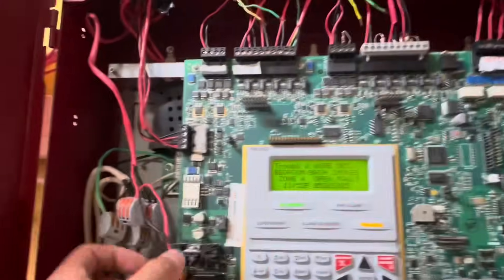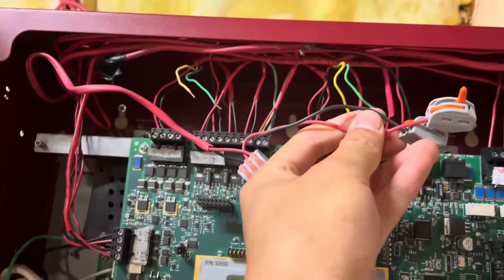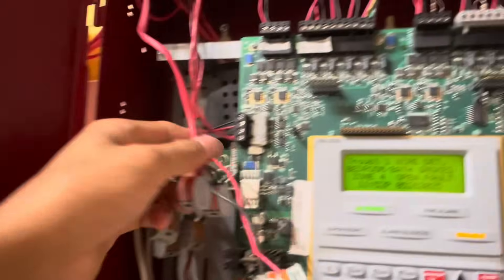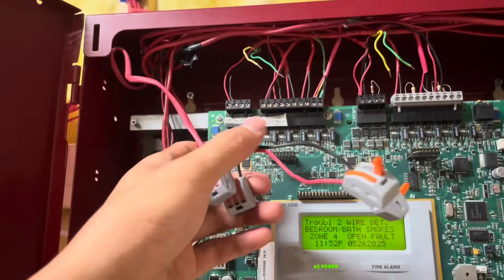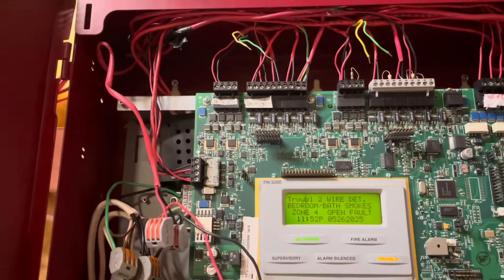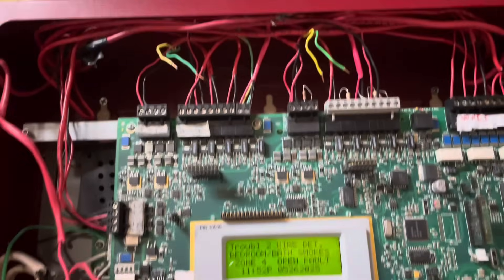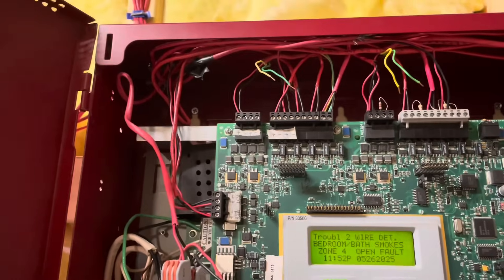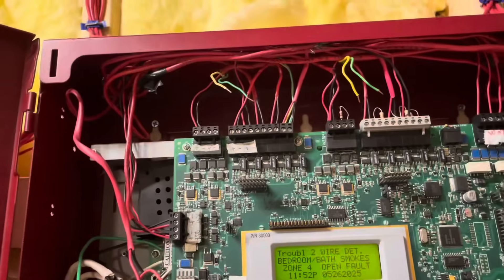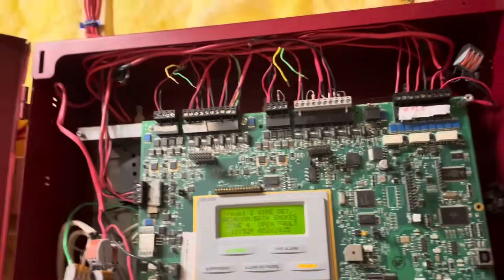On the fire alarm panel, I pulled out my NAC wires, which would traditionally go to the horns, but now I have to connect them to my speaker circuit. Before I connect anything, I'm just going to leave it be. I've explained this before, but the reason is that if I accidentally set off the alarm, I don't want to send speaker signal through my horn strobes or send 24 volts through my speakers. A lot of people say to just unplug the terminal block — well, that's literally what I'm doing. I've disconnected the wires and will connect them at the end.